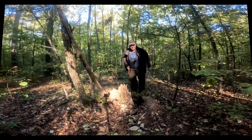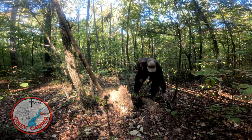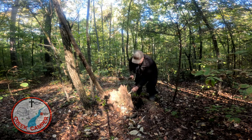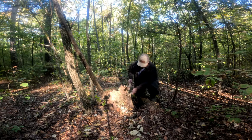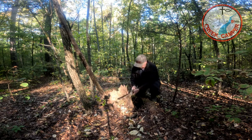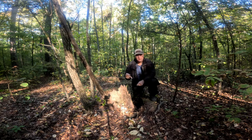I'm just going to show you how to get a little fat wood here in Alabama. Find you a good little pine stump. Good stuff right there.